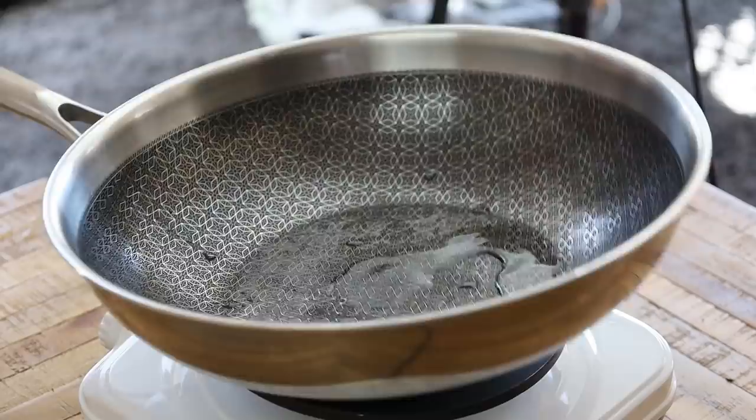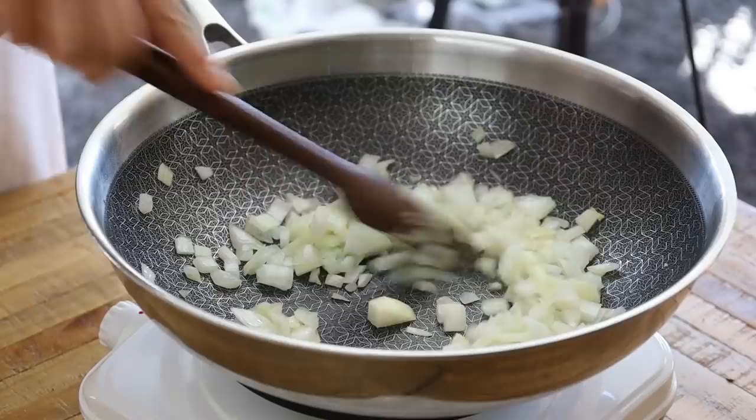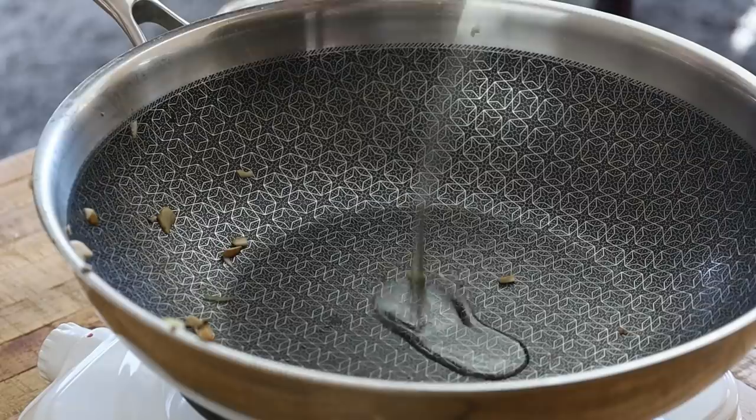Into a large wok — since I don't have a big pot anymore, I'll be taking recommendations in the comments — I'm adding a little bit of oil and sautéing the onions. After a couple of minutes I'll add in the mushrooms. As I'm cooking I like to add little splashes of water as needed. I'll cook until the mushrooms and onions are done, then set that aside.